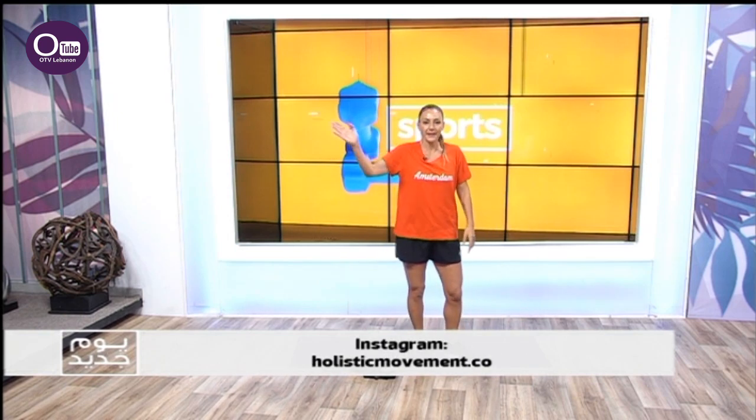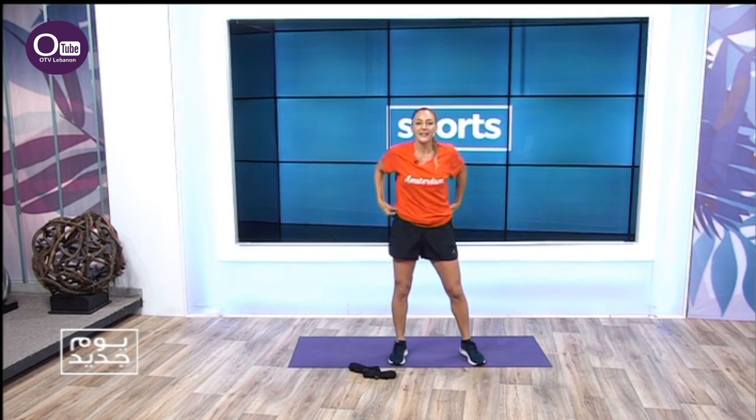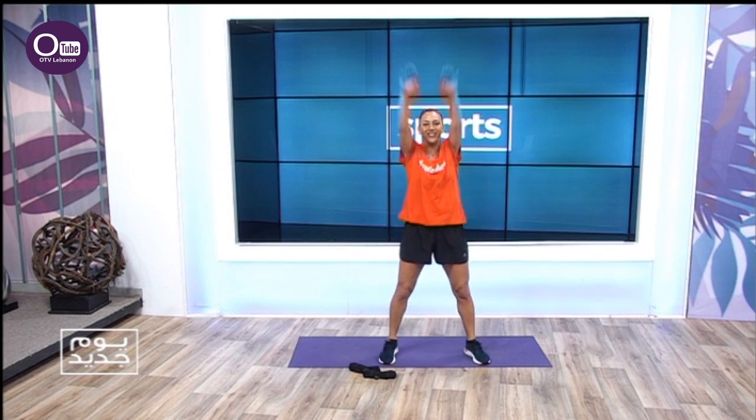These movements will make you feel happy. Sometimes we wake up and feel down, or we start thinking about something negative. Don't worry — these movements will teach your body how to feel happy. They're fun, don't worry. Put on your sweatpants, your clothes, let's begin. An exercise — all right, shoulder circles.